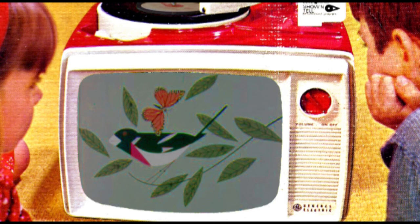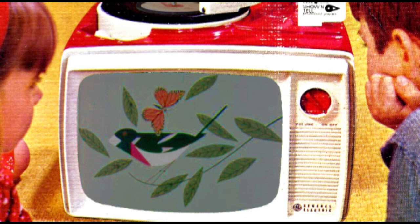If birds won't eat monarchs, they may not eat other butterflies that look like monarchs. One of these is another kind of butterfly called the viceroy. Can you tell the difference?